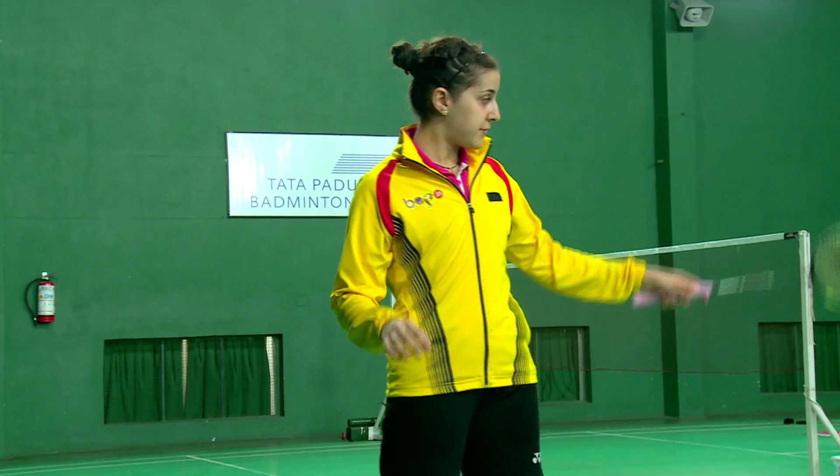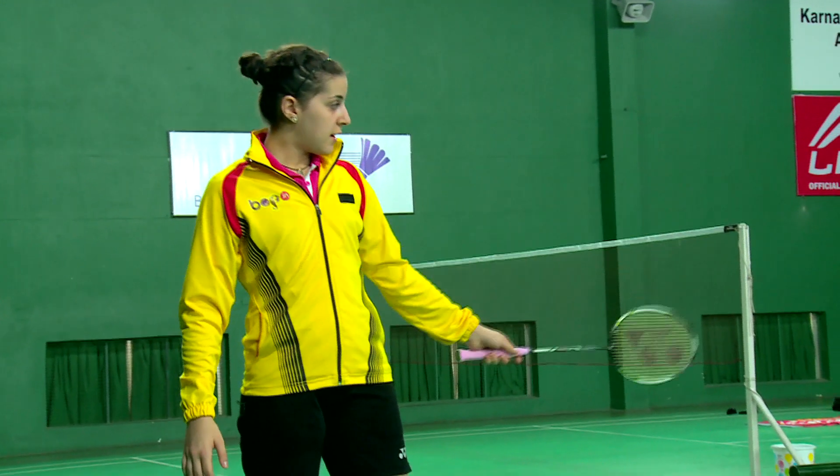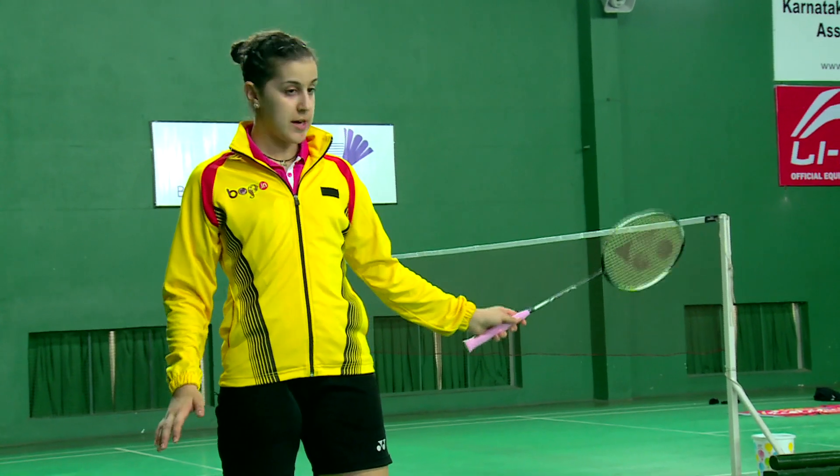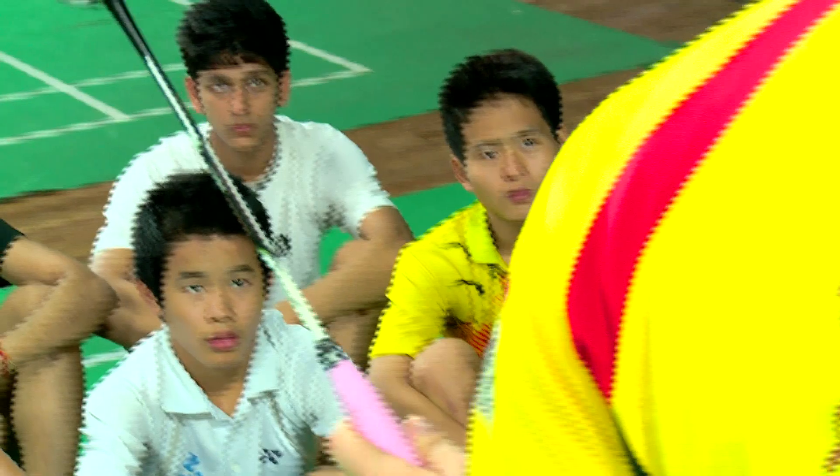When I serve, I have like numbers on court — one, two, three, four. If I serve on two, the shuttle has to go on this side, and then just always be ready for the return.